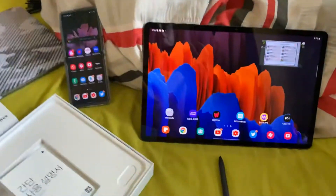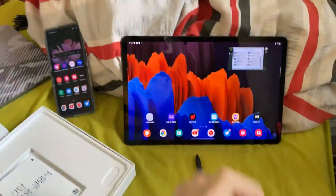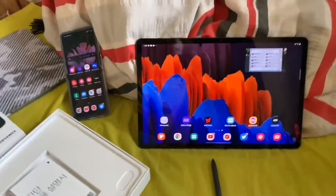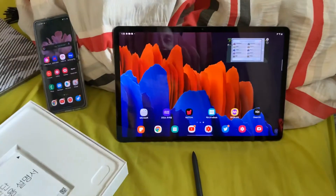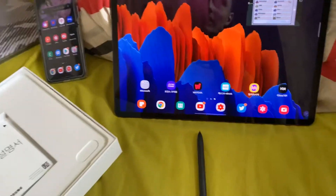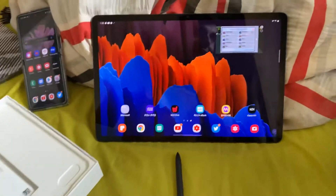Let me give you an example. In the US you get all the models — the 128, 256, and 512 gigabyte models. You also get the 5G, the 4G, and the Wi-Fi model, so that's perfectly fine. However, in the UK, Samsung — I don't know what they were thinking — they got a bit crazy and this is what they did.